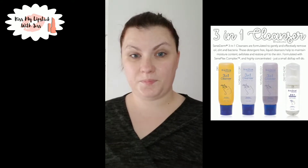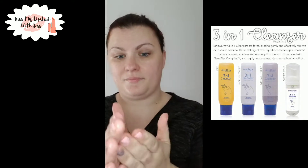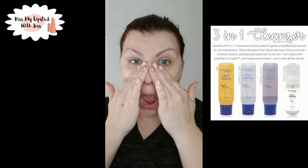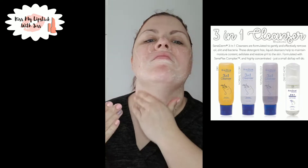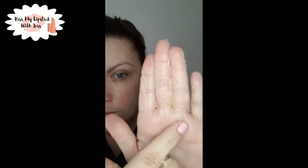Now I'm using my three-in-one cleanser — it's the dry formula. I grabbed way too much here, but you only need about a dime size. I've already wet my face and I'm gently massaging it in. What's really cool about this cleanser is it has little bead-like exfoliants — they don't harshly exfoliate but they help get rid of dead skin.